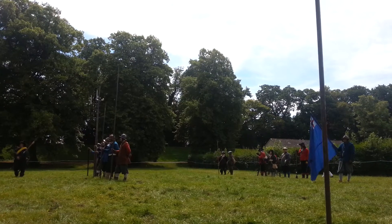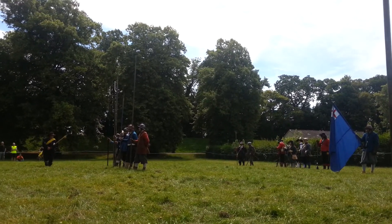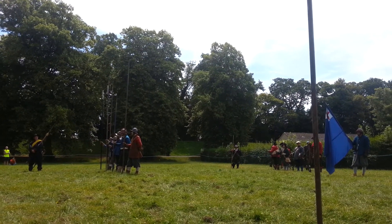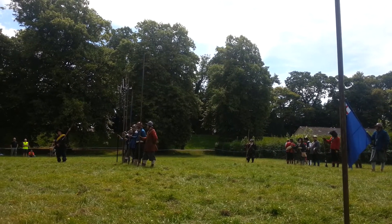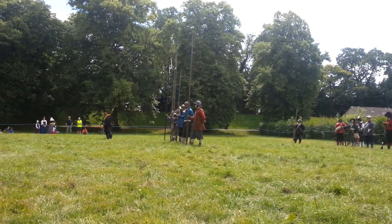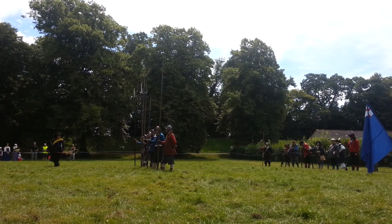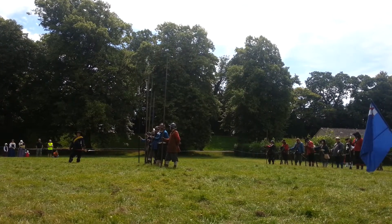Now the pike's main purpose was to protect the musketeers, because bless them, they'd be hiding behind a tree or a stump, staying out of the way. Often they would form what is called a hedgehog, where they would lay their pikes at an angle to stop the horse getting through. The musket would then close in between the pike and thus be protected.